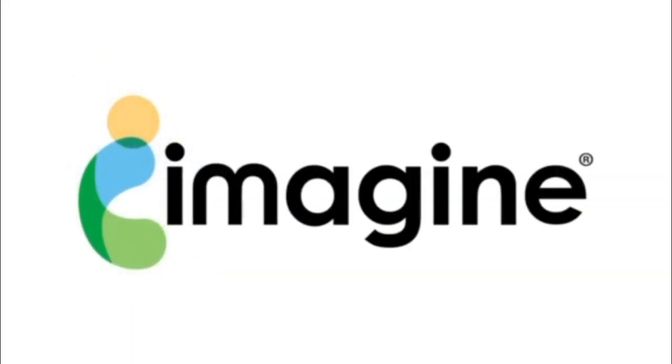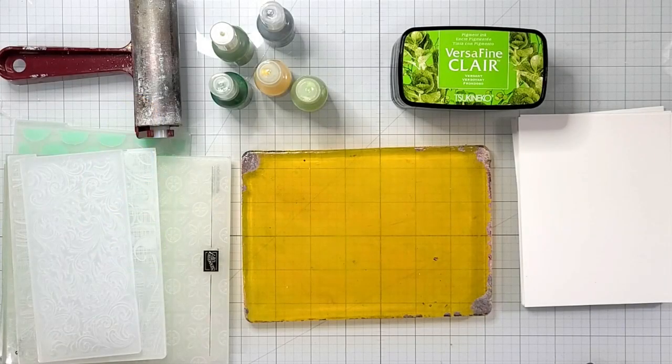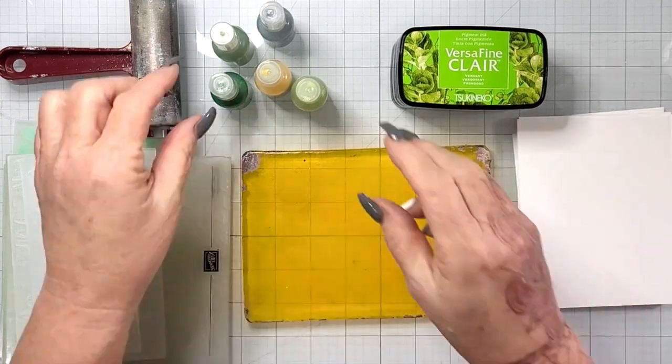Hey y'all, it's Nancy, the Handy Scandy, Artisan Residence for Imagine Crafts. Thanks for joining me on the Imagine Crafts YouTube channel.